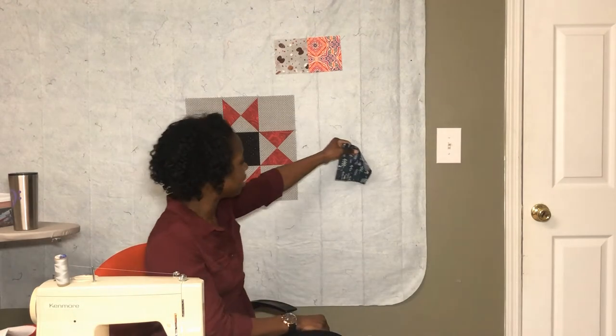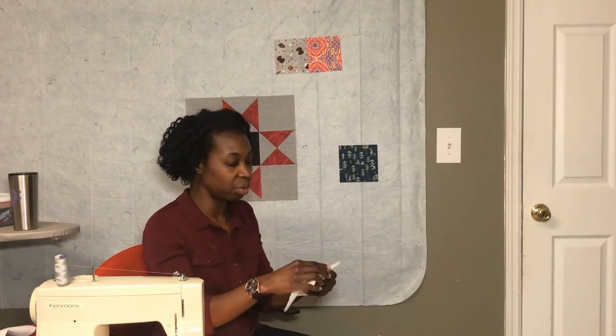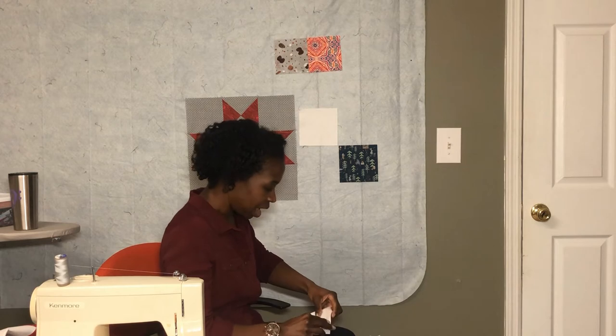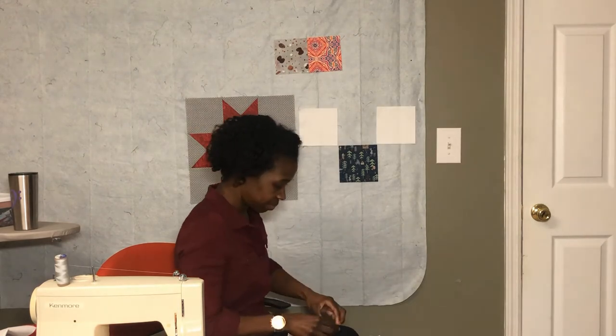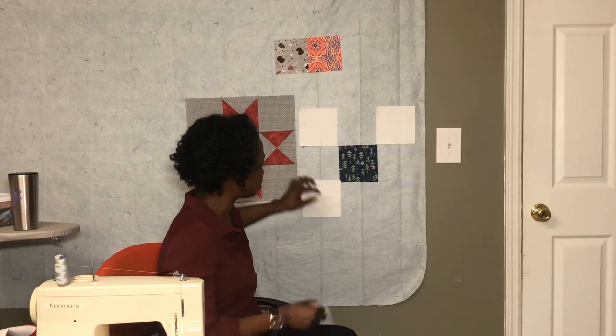For the center square I'm going to use this novelty-type print — just one five-and-a-half-inch square. For the corner squares I've cut four five-and-a-half-inch squares. All of the background squares in this block are five and a half inches.